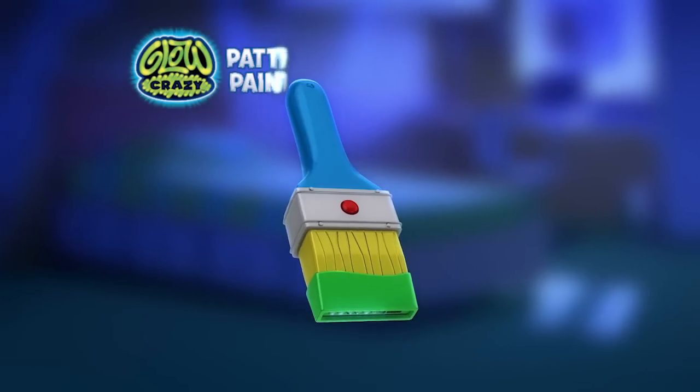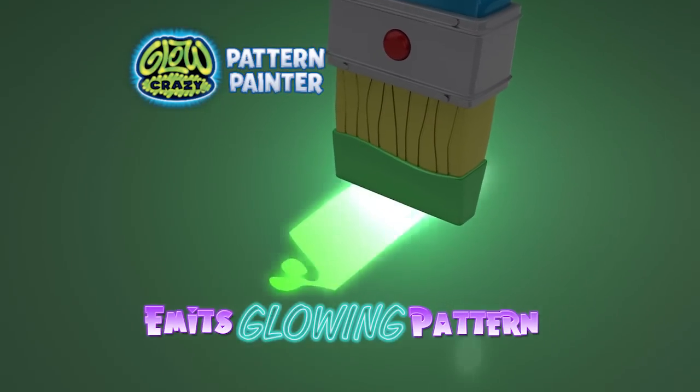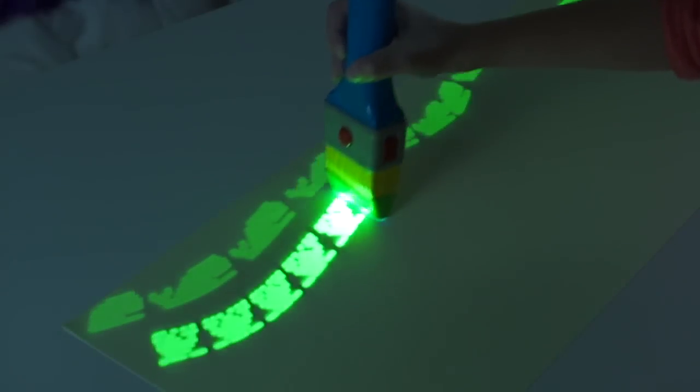How did it do that? The secret's in the Glow Crazy Pattern Painter. Using sequencing light, it emits a glowing pattern on the magic cling when you write.